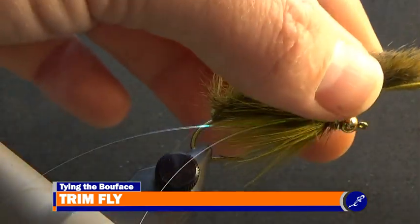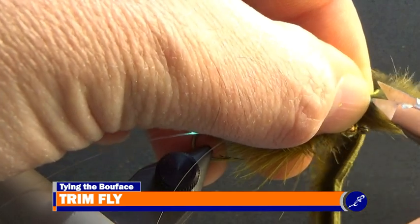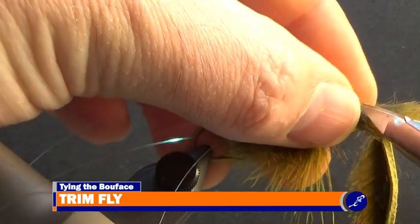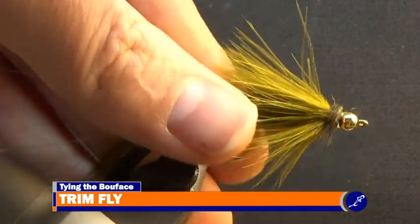I fold the squirrel strip over the front of the fly and cut the hide at a shank length. Then I cut the flashabou just a little longer than the tail.